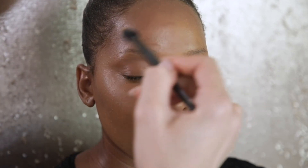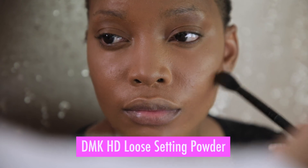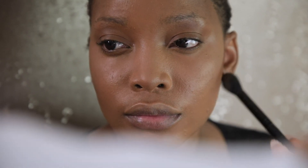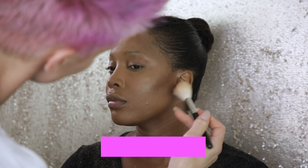Set your makeup by rolling a powder puff in the powder container, then rolling that powder puff onto your face, and finally brushing off the excess powder with a fluffy face brush.